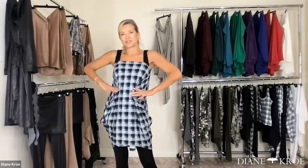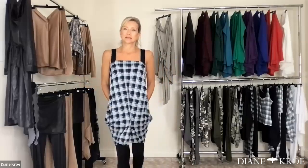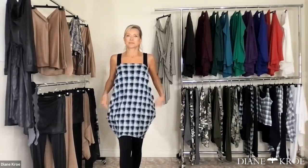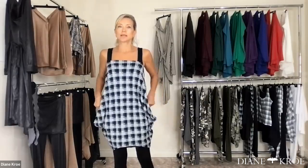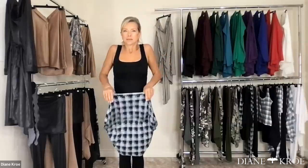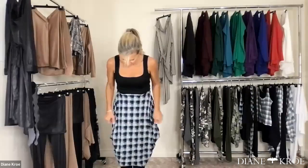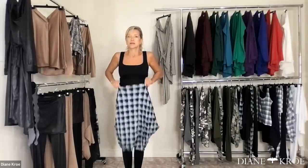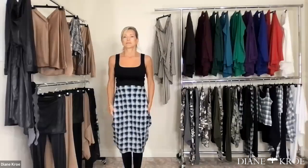Here's another way to wear it — you can even belt it, do the little faux pockets. And then you can also pull it down and wear it with a pair of high boots, almost like a skirt style.